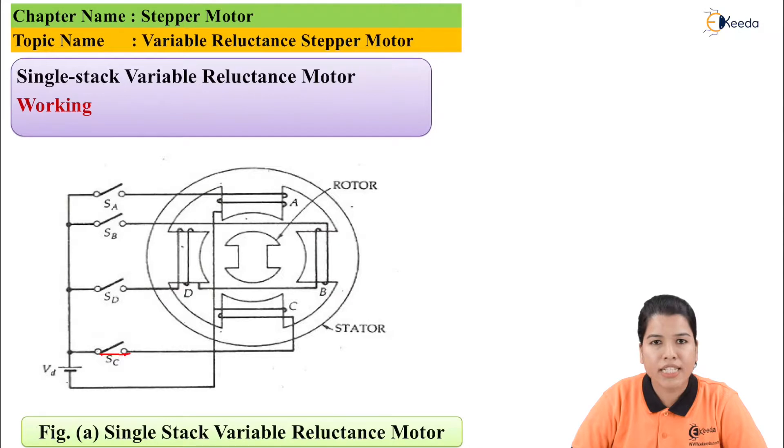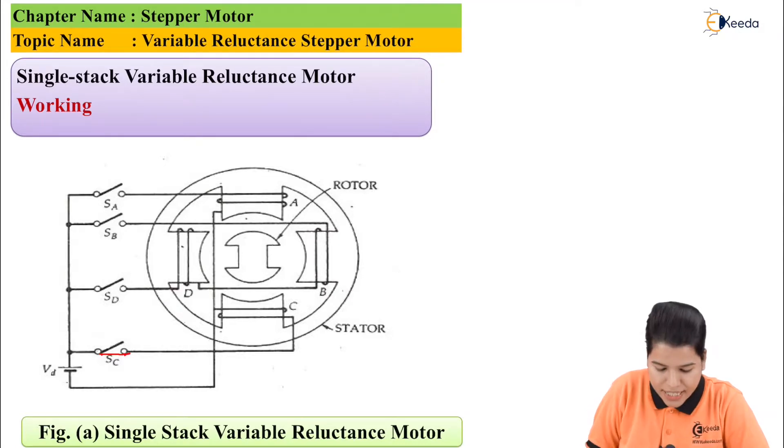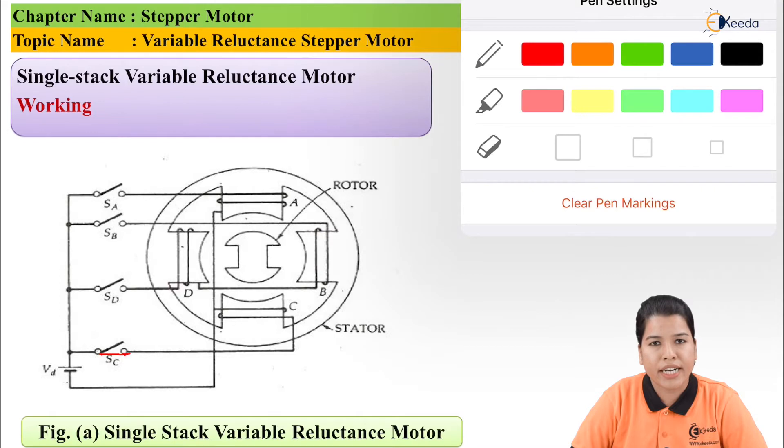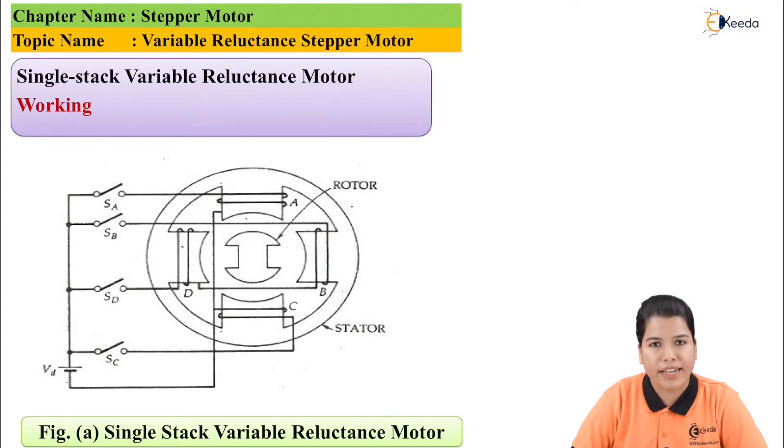Similarly, if we want to energize phase D, phase C is de-energized by opening its switch, and at the same instant the switch of phase D is closed. This continues and the rotor continues to rotate by 90 degrees in the clockwise direction.